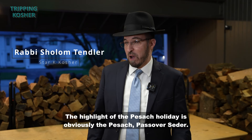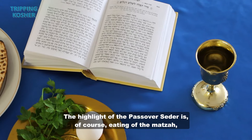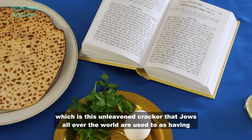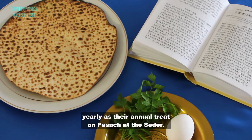The highlight of the Pesach holiday is obviously the Passover Seder. The highlight of the Passover Seder is of course the eating of the matzah, which is the unleavened cracker that Jews all over the world enjoy yearly as their annual treat on Pesach at the Seder.